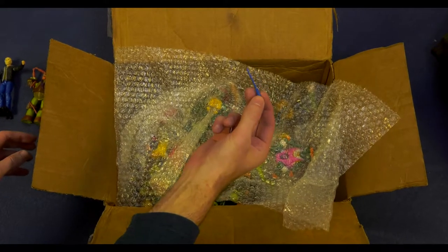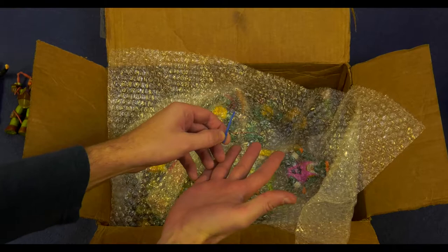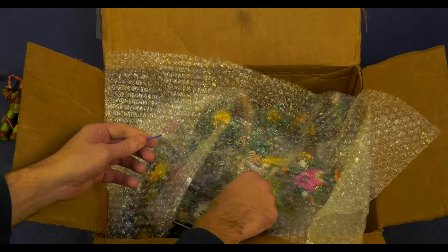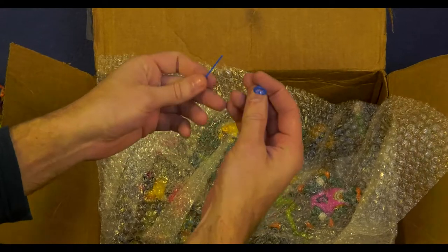This here is the tiniest sword you've ever seen. And this — oh, this is for Mega Bloks. That makes sense.